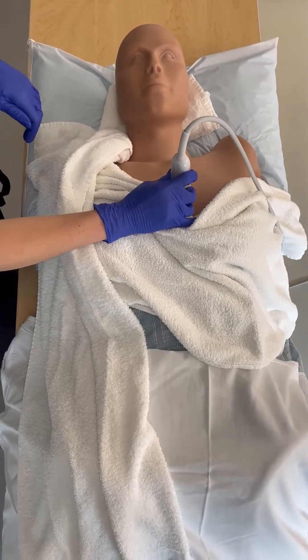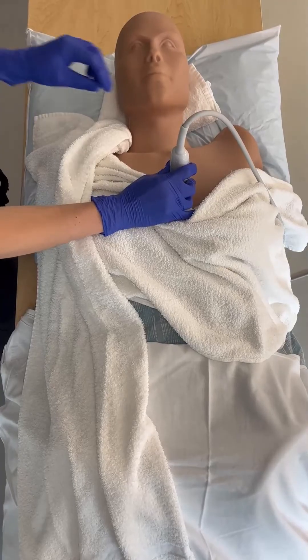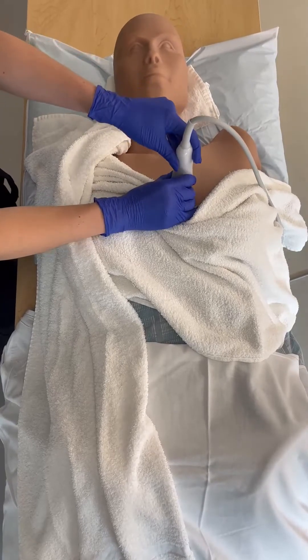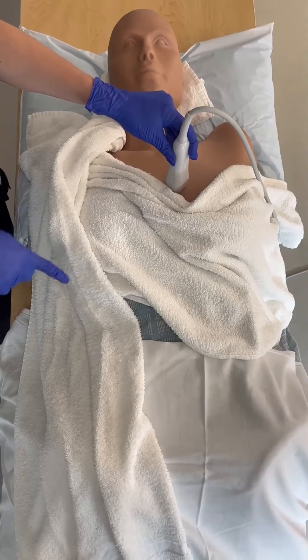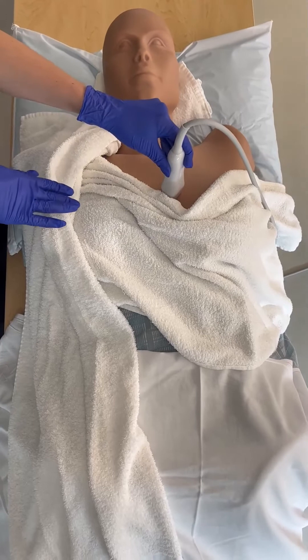Once we find our parasternal long axis view, we don't need to move the probe to get the short axis view. We'll just rotate the probe 90 degrees so that the probe marker is now pointing towards the patient's right hip. The probe is still on the left side of the patient's chest and the patient is still covered.